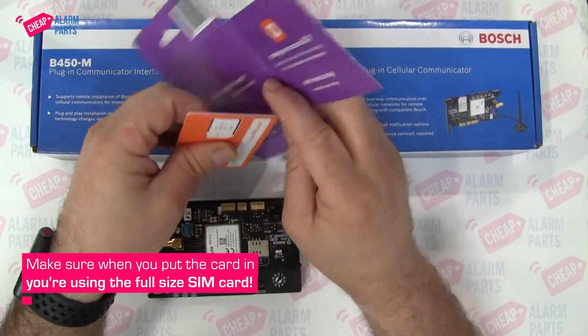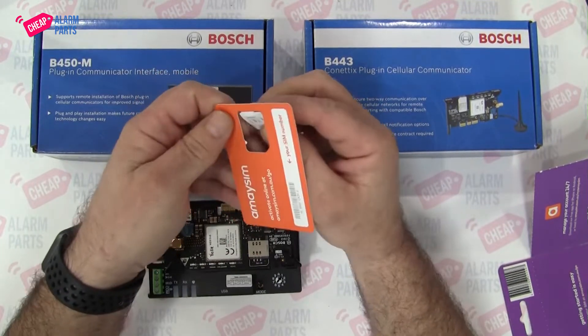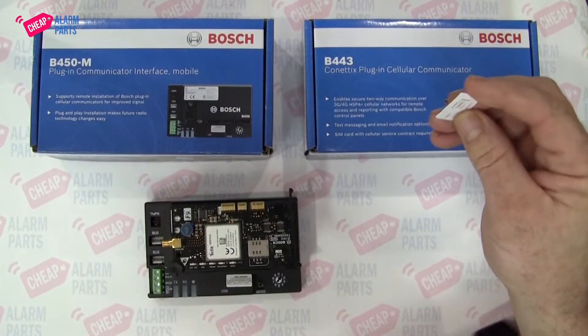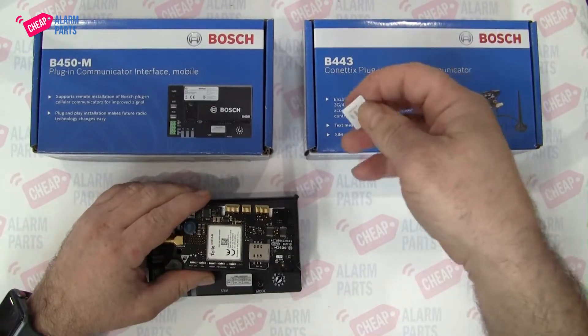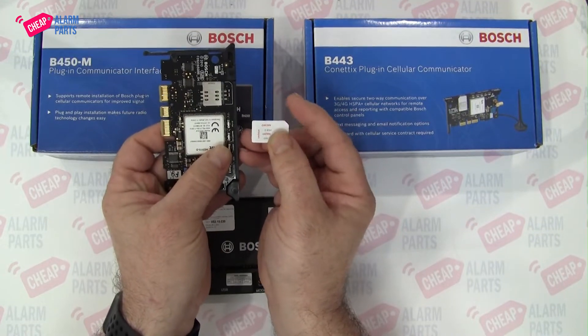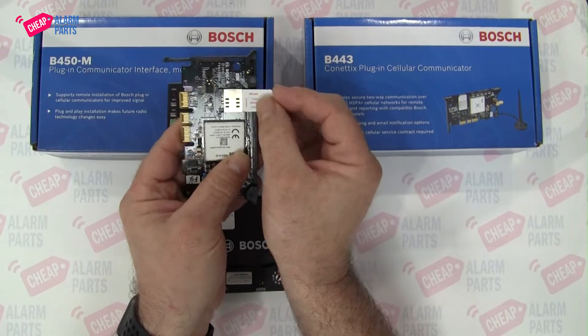This is a new card from MaseSIM — I'll just pop it out, being careful not to break the other attachments. The card goes in as shown, so make sure that little notch is oriented correctly and the contacts are facing down, then slide it in.